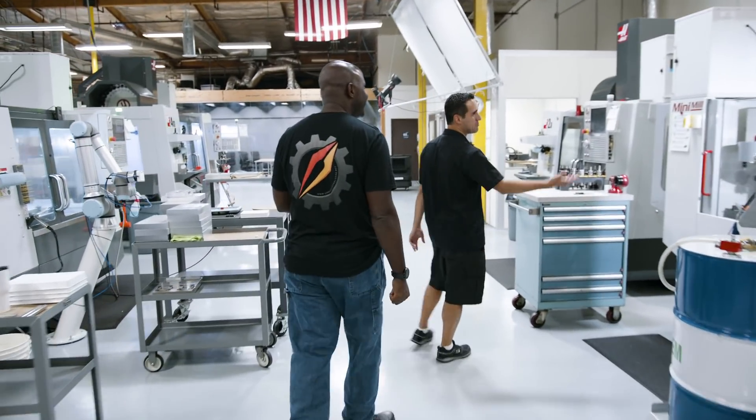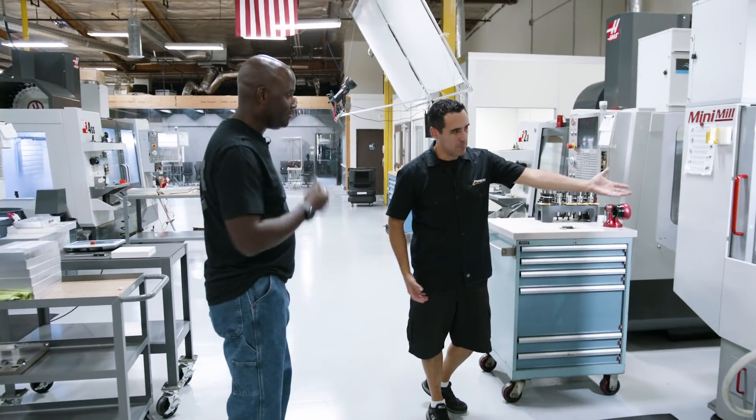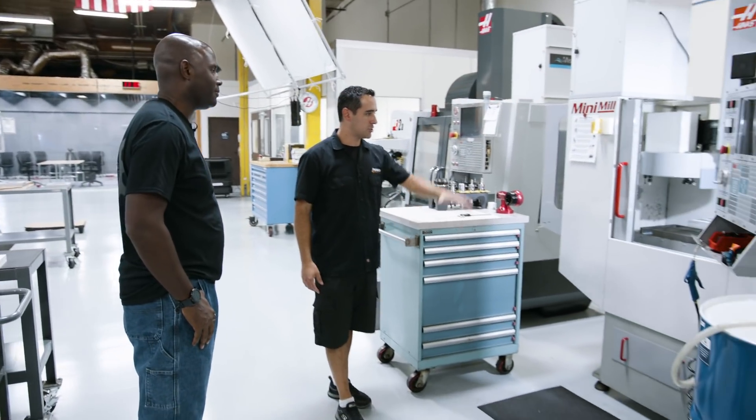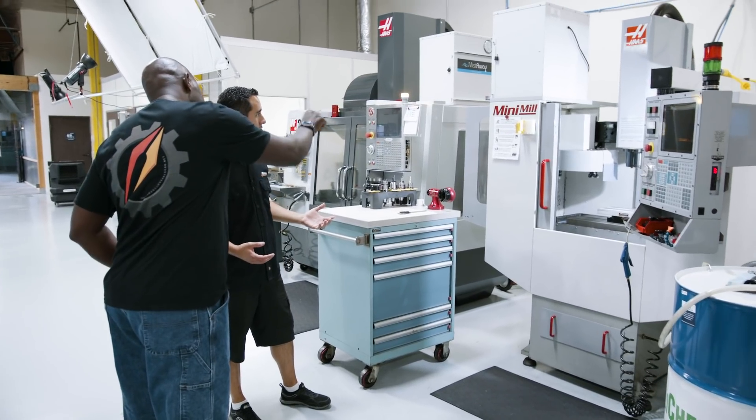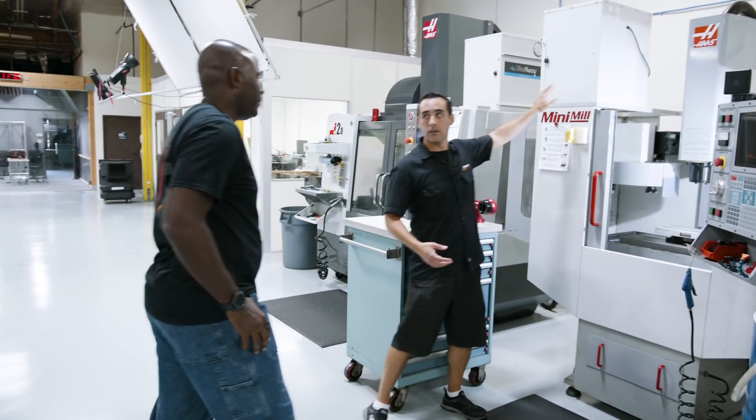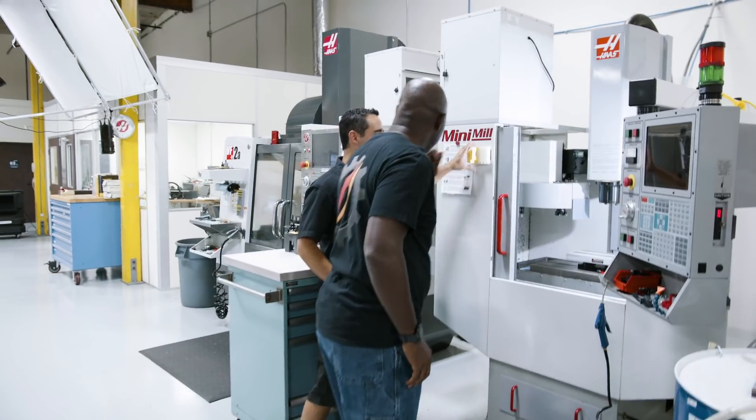Mini mill, mini pallet system. We just run jobs in there that require that. Glad you asked — so if you look on all the machines, this is a better example.